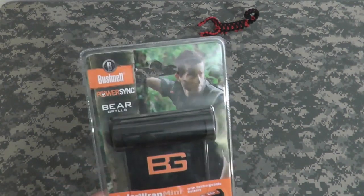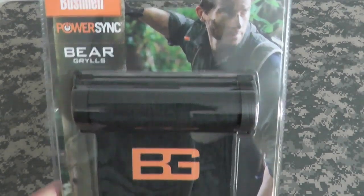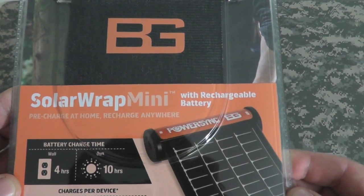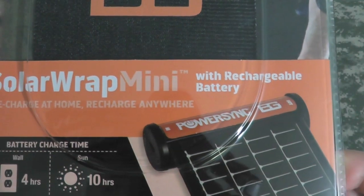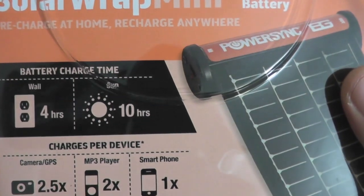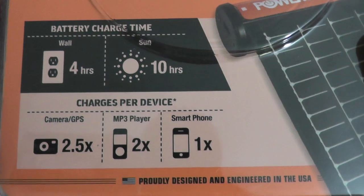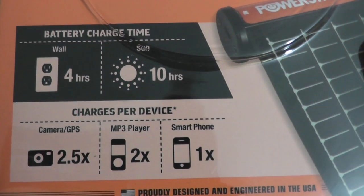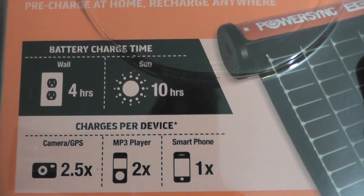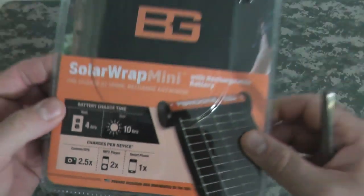What we're going to look at here is the Bushnell PowerSync Bear Grylls. This is the Solar Wrap Mini with rechargeable battery. Pre-charge at home, recharge anywhere. Here's some info on the front: battery charge time in the wall is four hours, in the sun it is ten hours. Charge your camera two and a half times, MP3 player two times, and your smartphone one time. Proudly designed and engineered in the USA.